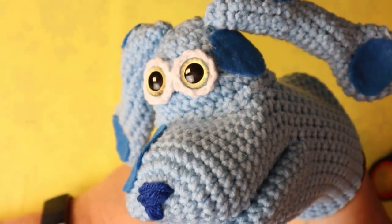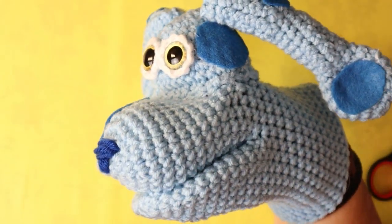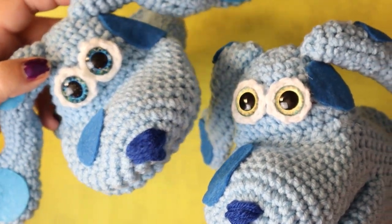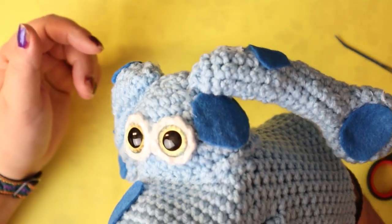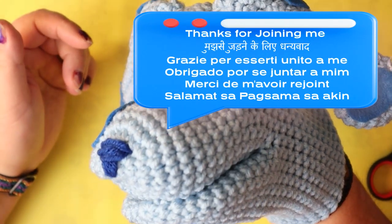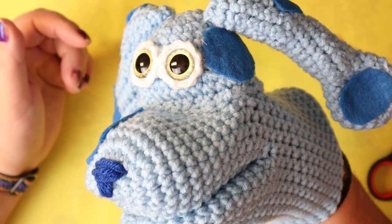All done, my Blue's Clues! The yellow eyes — honestly, I gotta say, I think the blue eyes look way better than the yellow eyes. But that's the Blue's Clues puppet. Thanks for joining me, guys — I'll see you in the next video.